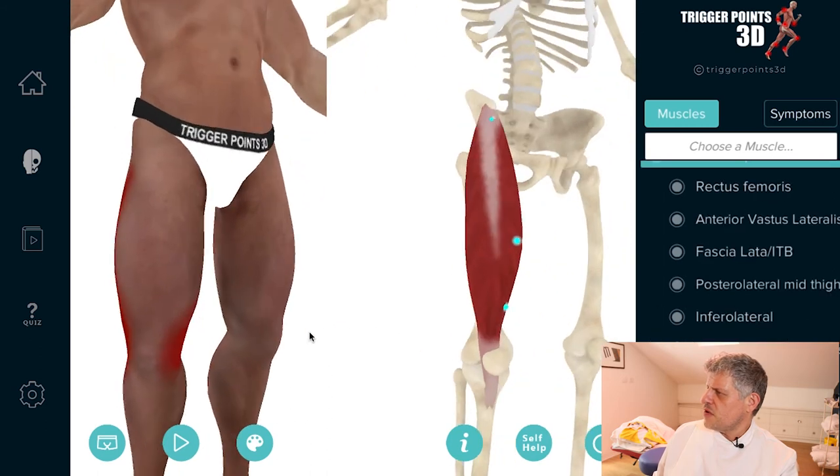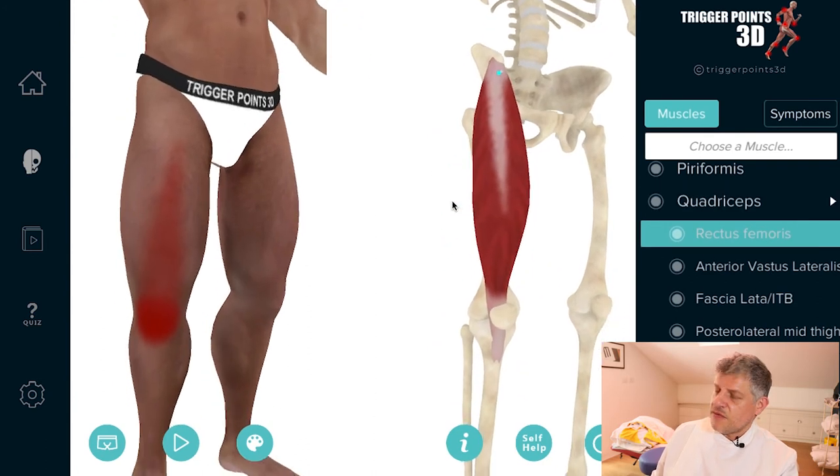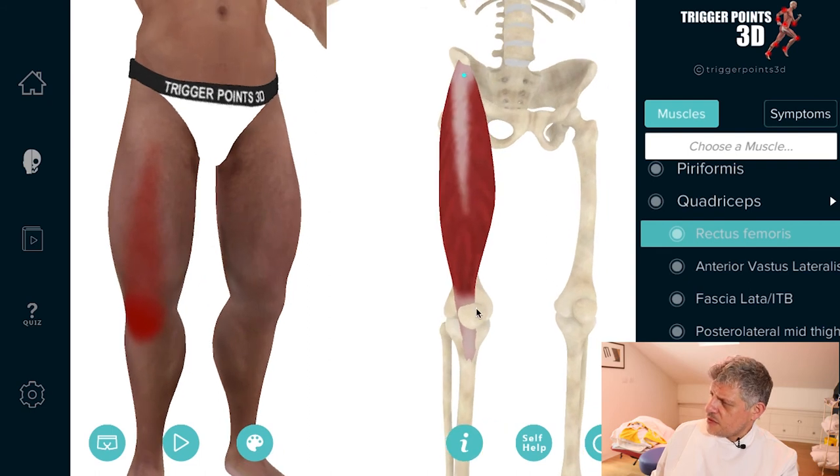Which brings us to the quadriceps. Quadriceps is a vast muscle. In terms of pain, we'll start with the rectus femoris. Rectus femoris trigger points tend to cause pain around the kneecap. So for any periarticular knee pain, we want to look at a trigger point right up here in the top of the thigh, just by the anterior superior iliac spine. It's a big muscle that crosses two joints, all the way down, inserting into the quadriceps tendon, which goes all the way down to the patella. So all of these muscles, if they have an imbalance, can cause tension, pulling, and rubbing at the back of the kneecap.